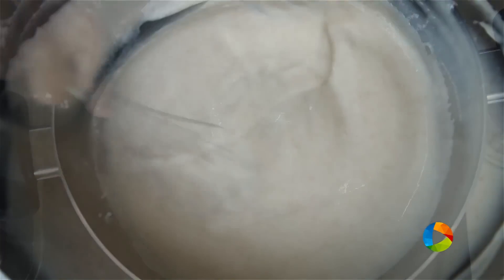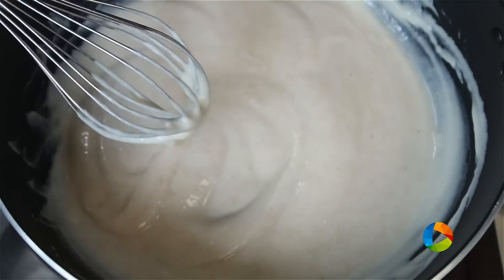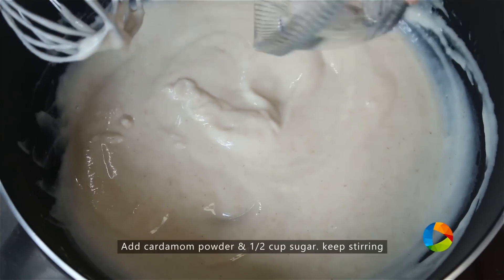So now you can see it is thickening beautifully. Now you can add the cardamom powder — 1 teaspoon.